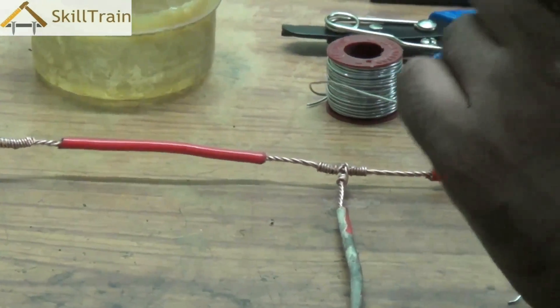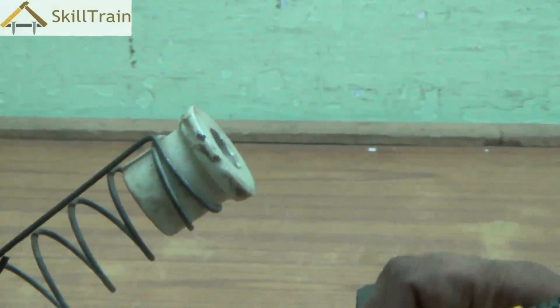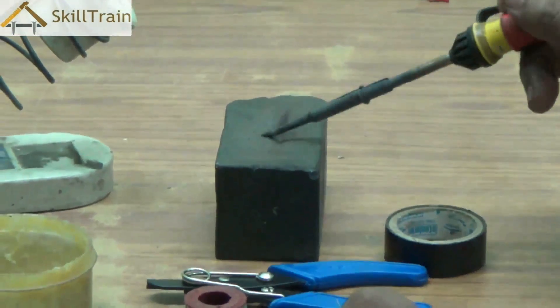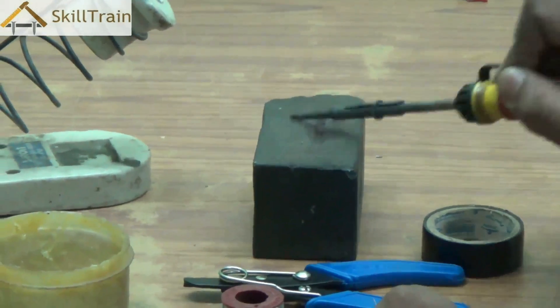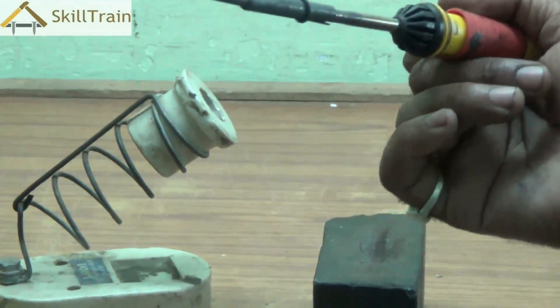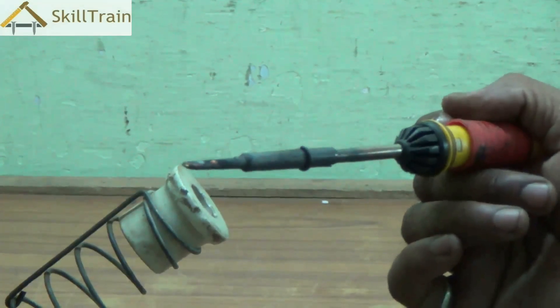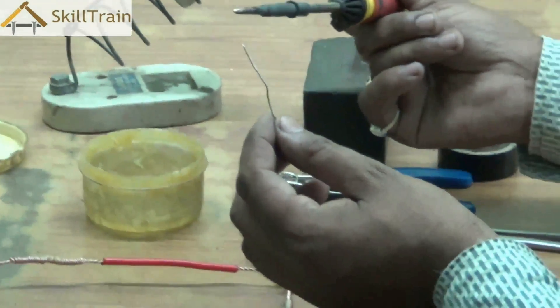Now we will take the soldering iron and do the soldering process. We've switched on the soldering iron and it is warming up. The soldering tip should not have any carbon particles in it — the tip can have leftover carbon from earlier usage. So we will scratch it against a piece of stone or emery paper to remove any unwanted dirt or carbon particles from the tip. This will ensure the tip is clean and we will be able to do the soldering easily.